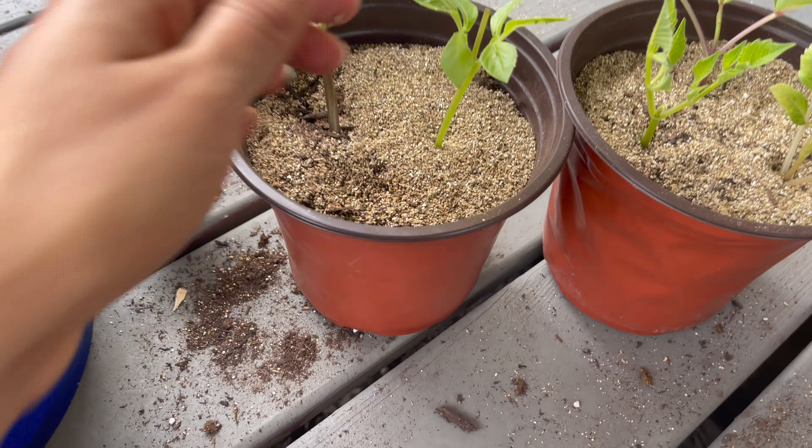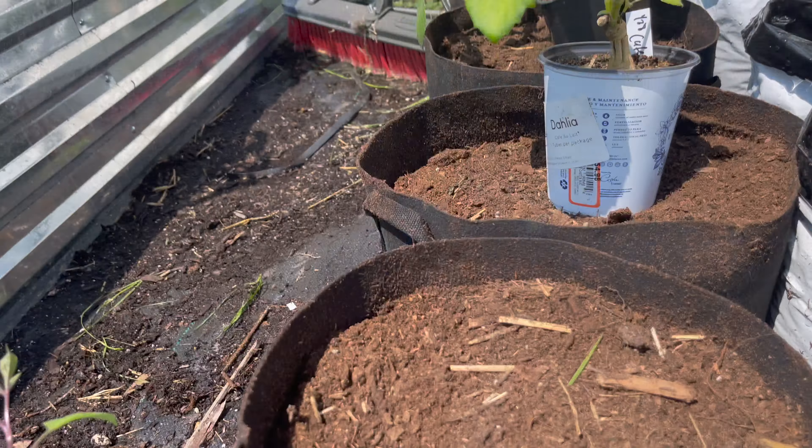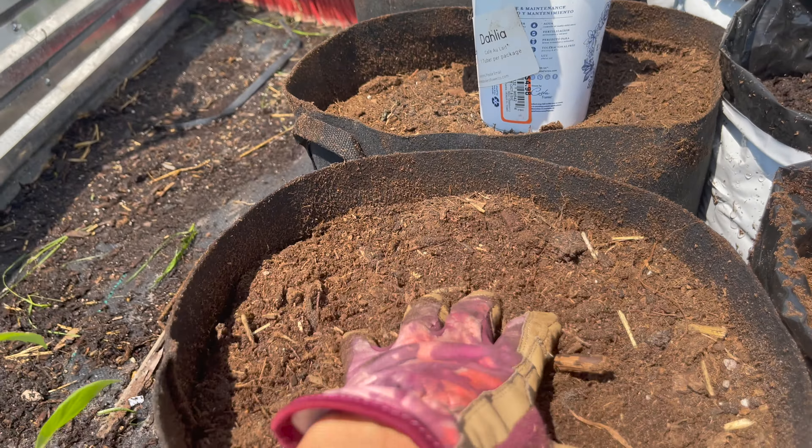Just like I did with potting up those cuttings, I went ahead and added peat moss to the dirt I already had in these grow bags — I think they're about 10 gallon, and these are a little bigger, about 15. I have them here in my personal garden because it has shade cloth and my husband hooked up irrigation so all these plants get water. I'm going to go ahead and plant all the dahlias here, like Cafe au Lait.